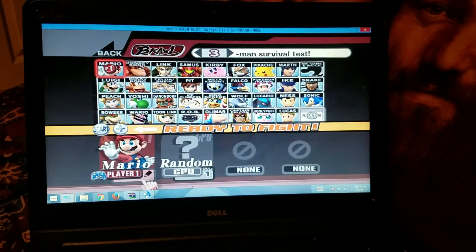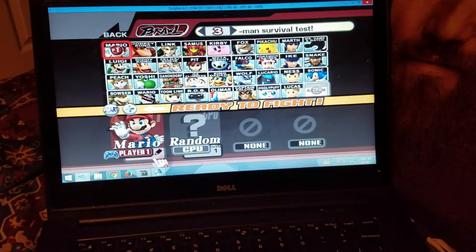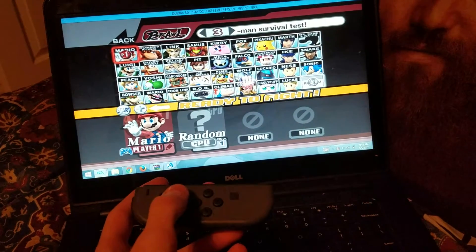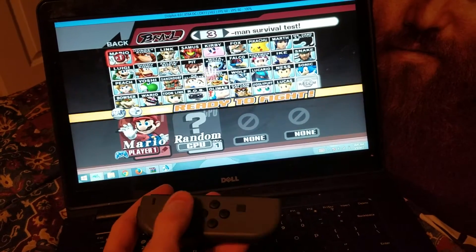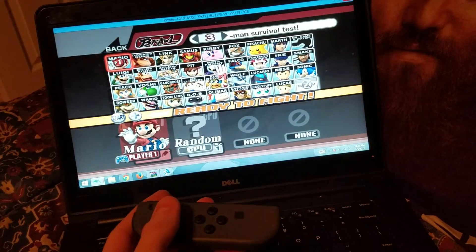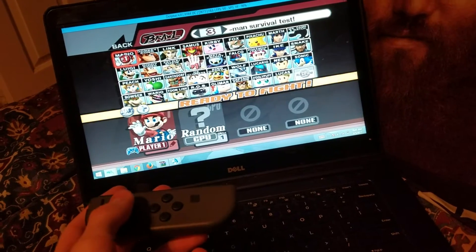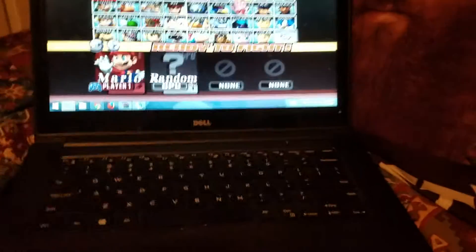All right guys, I'm gonna show you something that'll blow your mind. Joy-Cons working on Dolphin. Let me see if I can set it up right here somewhere.